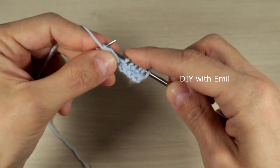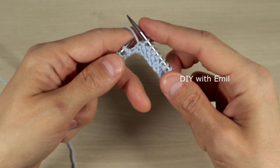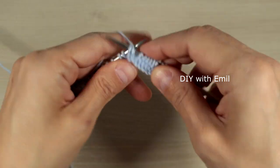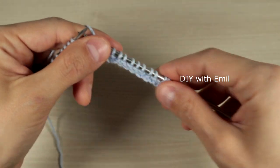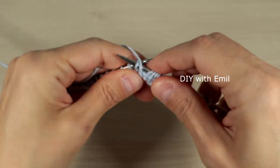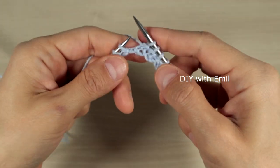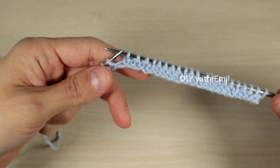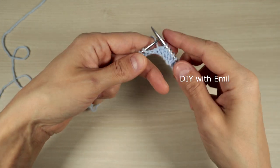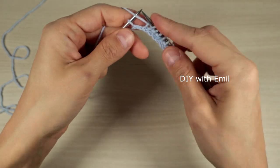The bubbles are the four knit stitches from the right side — one, two, three, four. We continue alternating: separation of knit one, purl two, knit one; then the next bubble of purl four; then separation again of knit one, purl two, knit one. We repeat this sequence all the way across the wrong-side row, ending with knit one, purl two, knit one, and then border stitch purl one.